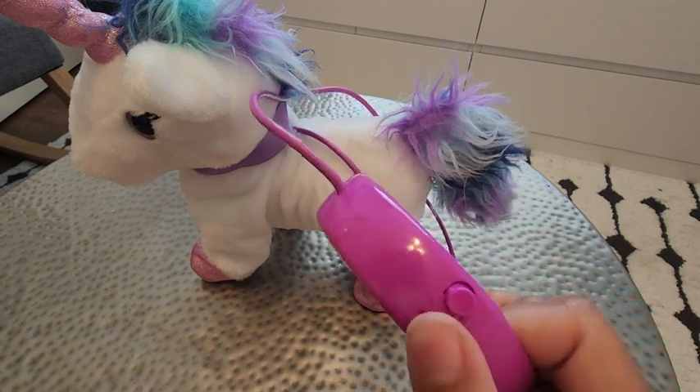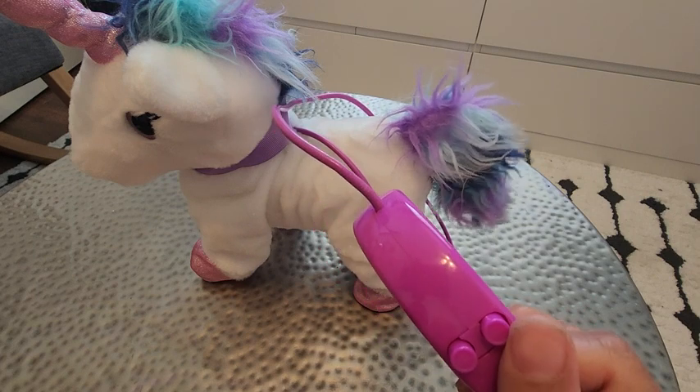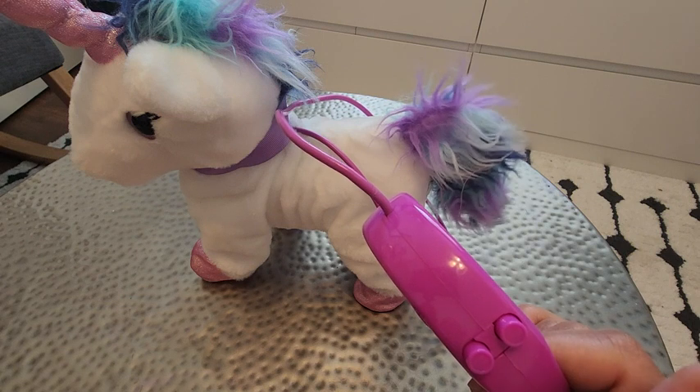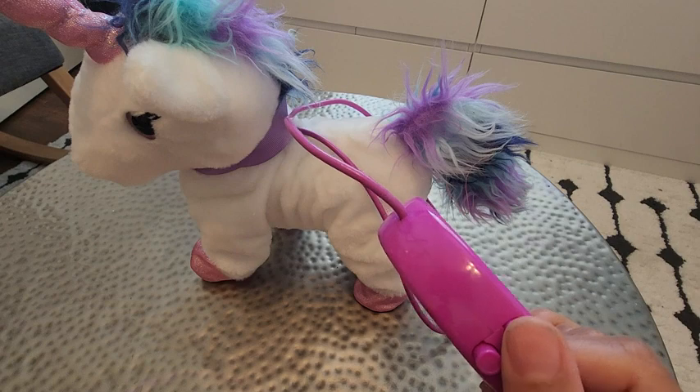I'm going to demonstrate for you. I'll start with the tail. Unicorns do sound like horses. And then we're going to walk.